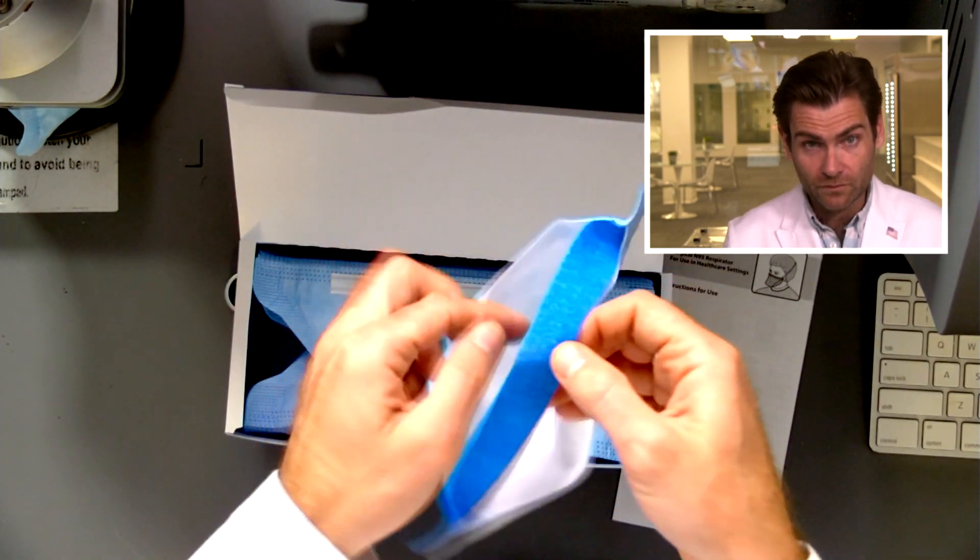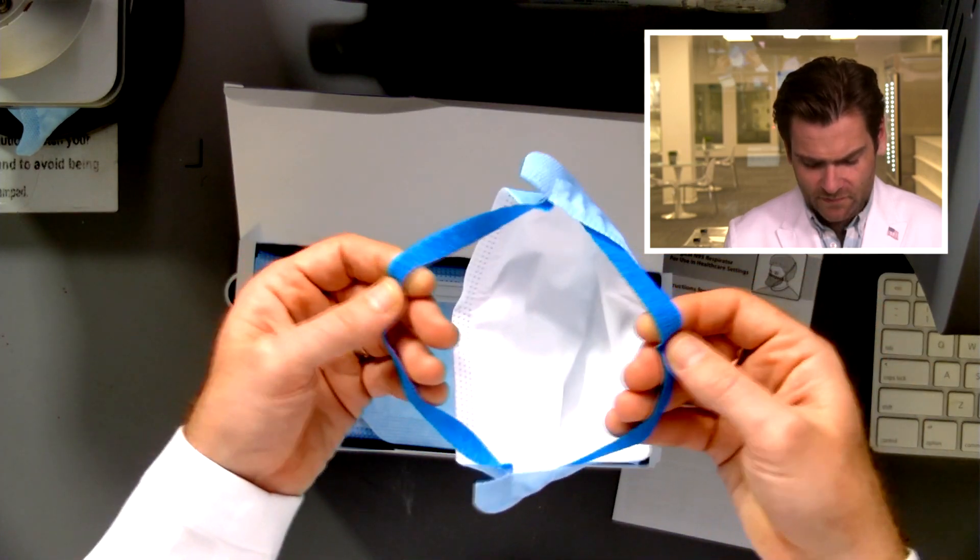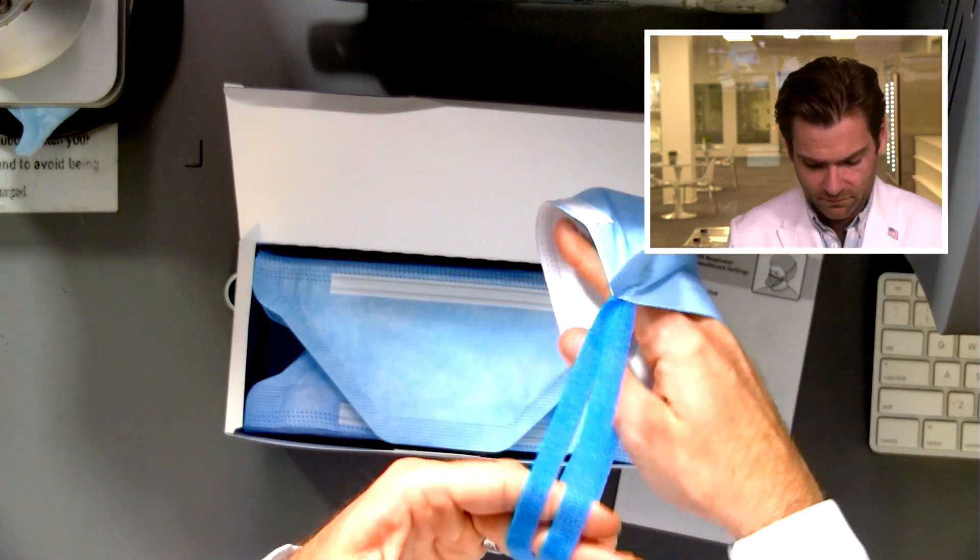And then just open it like this — oh, that's like that surgical tape stuff. Interesting.